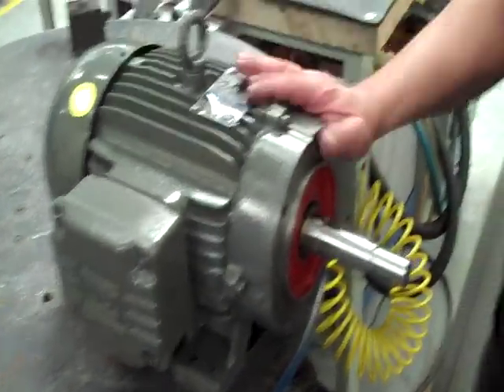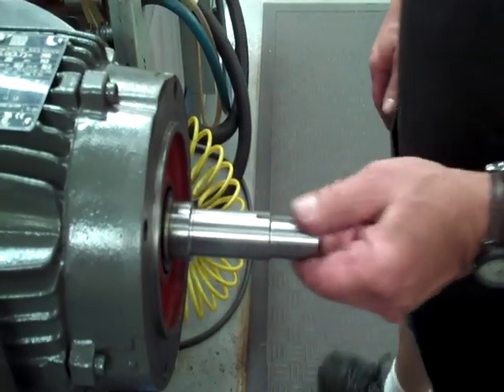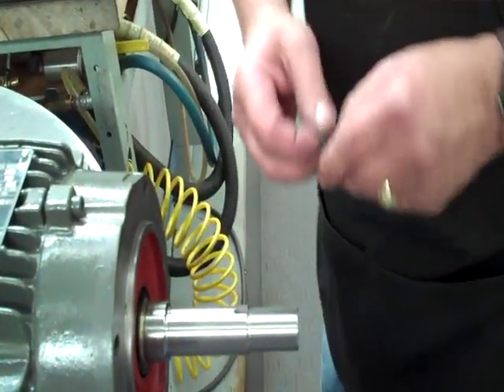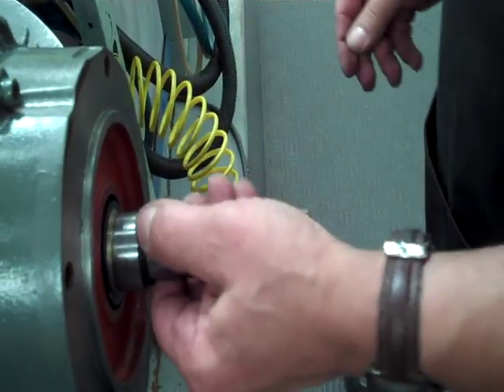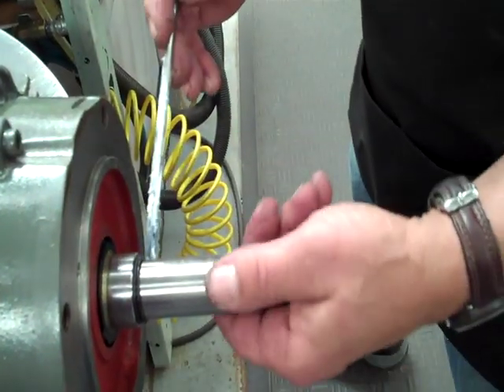What we have is a JM motor. I've already cleaned the shaft and prepped the keyway. Next thing I want to do is add a few things to the shaft to make it easier for the build. We've got two O-rings that are going to go behind the sleeve when I put the seal on.